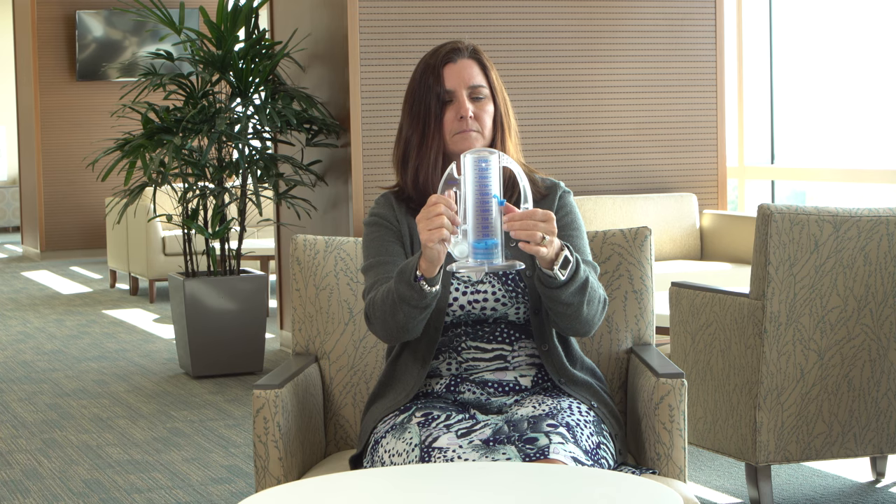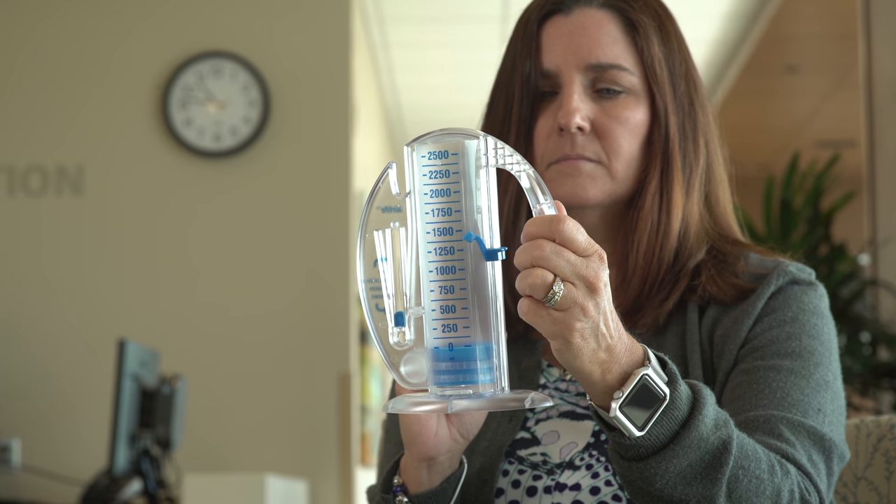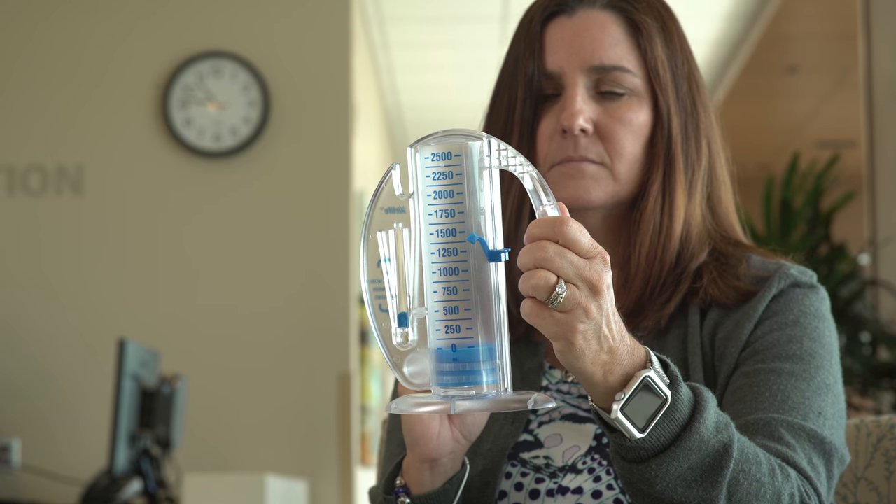Position the marker on the left side of the spirometer to show your best effort. Use the marker as a goal to work toward during each slow deep breath.